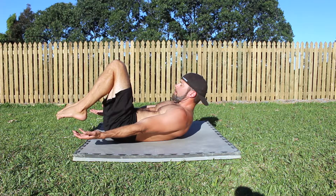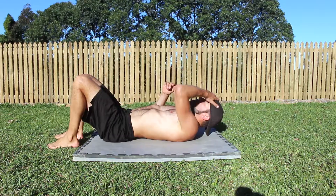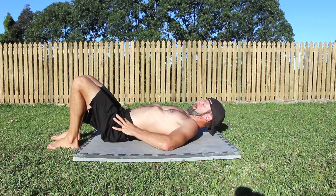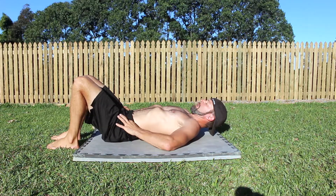Lie down on your back with your legs bent and the feet flat on the floor. From this bent hollow hold shape, press your lower back into the floor by drawing the belly button down and in.